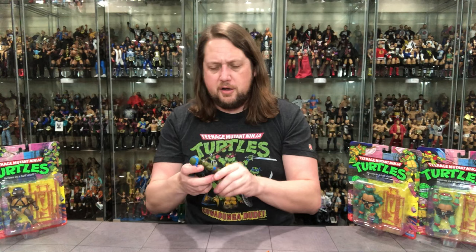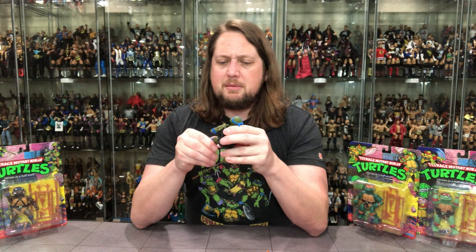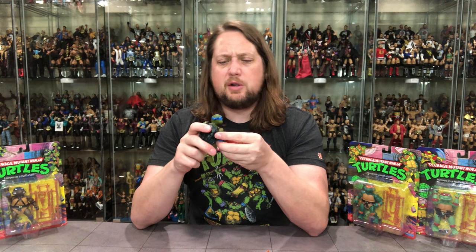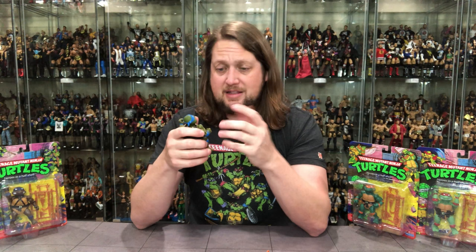Leonardo's got a little sticky residue on him, which seems a bit strange. But man, this really does take me back in time. I haven't handled one of these turtles in a long time, but it just reminds me of being a little kid — six, seven years old, going to the toy store, walking the aisles. Wrestling, G.I. Joe, Transformers. He-Man was pretty much done by '86, '87 for my collecting. And then you had this new thing: Turtles.